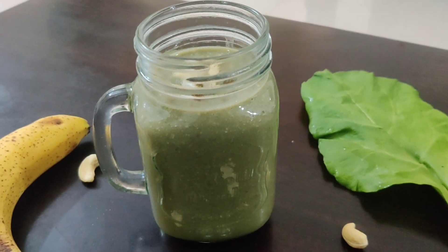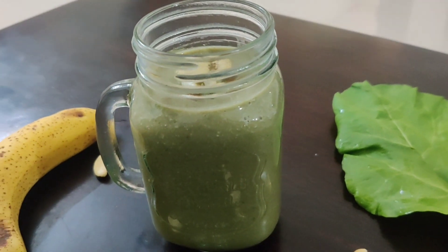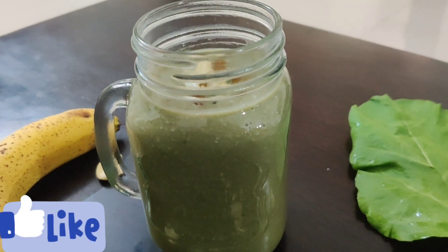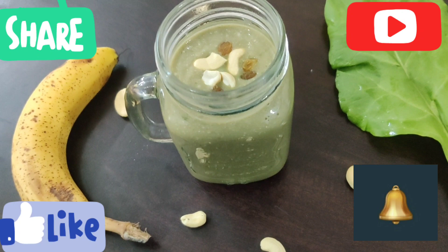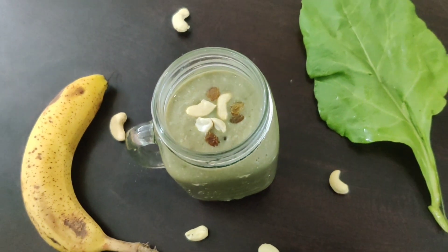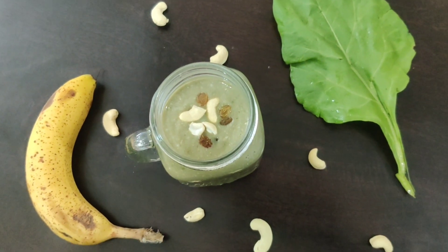I had never tried this before but my husband suggested it to me — this is my husband's recipe. You must try it at home, it is very tasty and healthy. If you like today's recipe please like, comment, share and subscribe, and don't forget to click the bell icon so you get notified of my next videos. Bye bye!